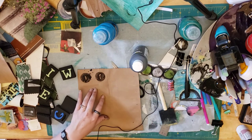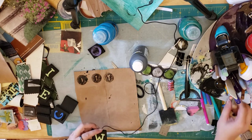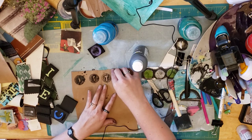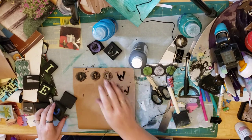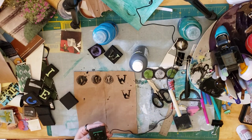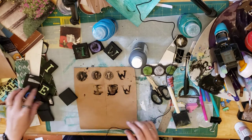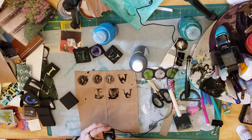That T doesn't look like a T at first — it looks like an I — but it's getting more and more T-like. It's a little gloppy, but that's okay; I don't need it to be perfect, I just need it to look interesting. I've got an F, and these are all from different sets of letters and different sizes.